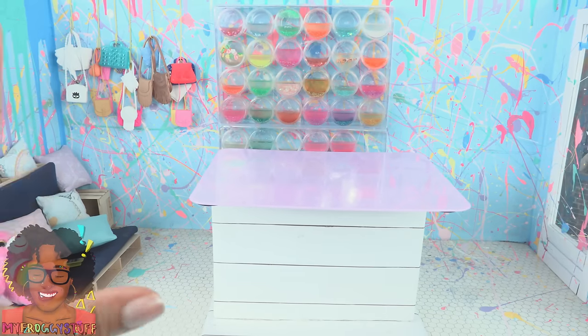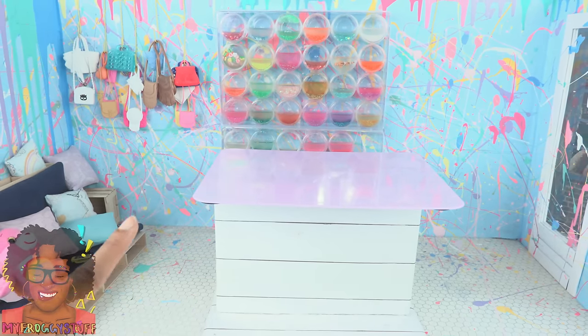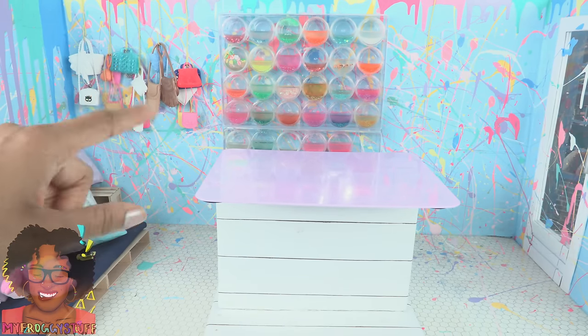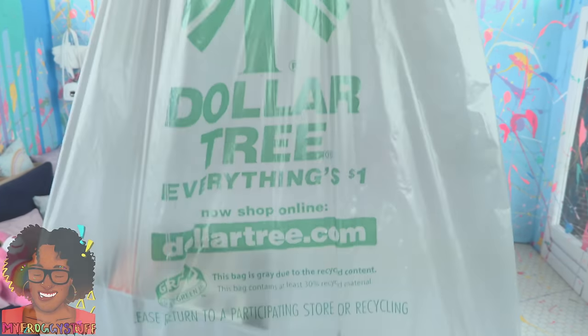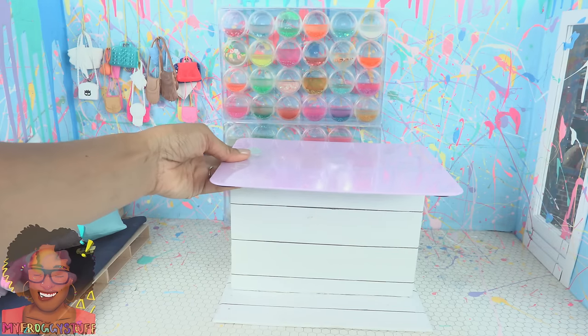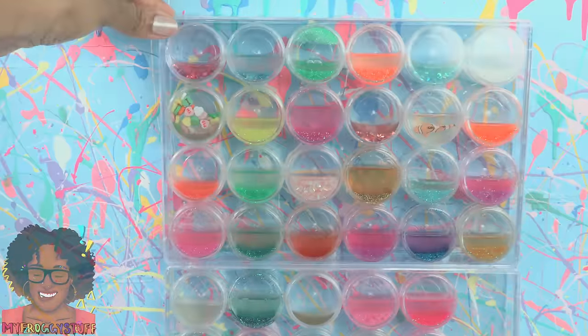Looks like this room is getting a makeover again. It started out as our general store, then we turned it into a slime shop, and now it's going to be a preschool. We are going to use items that we found at the Dollar Tree to decorate it. So let's get started!